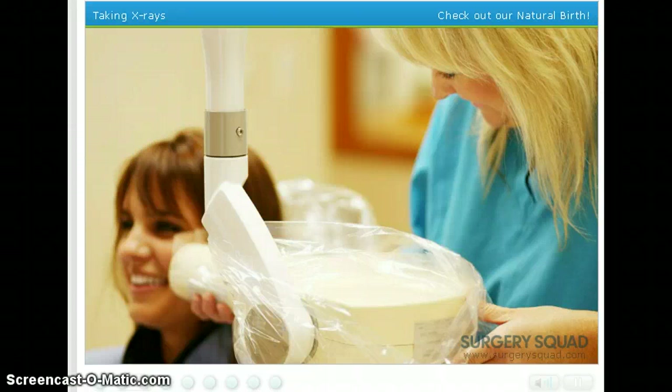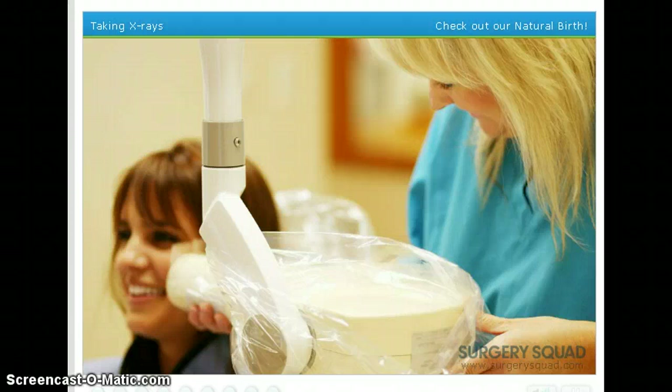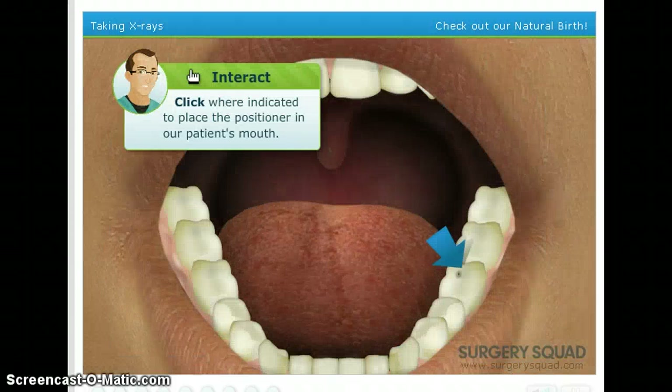X-rays, or radiographs, are essential, low-cost diagnostic tools used to examine a tooth's roots, check the health of the bone surrounding the tooth, observe the status of developing teeth, and find abnormalities such as cavities. Let's get started. First, insert a positioner into the patient's mouth.